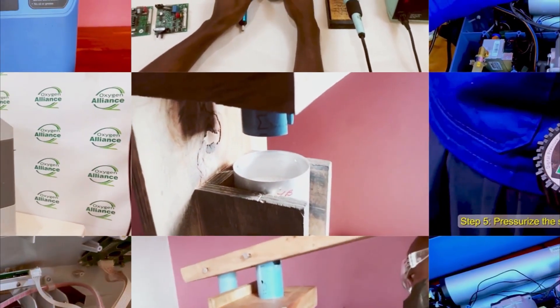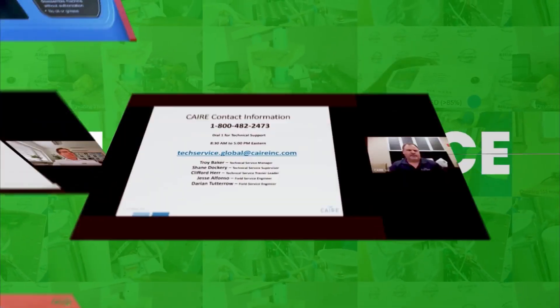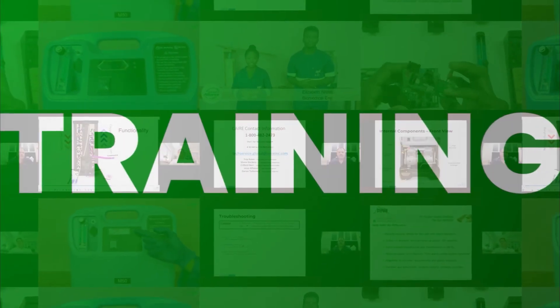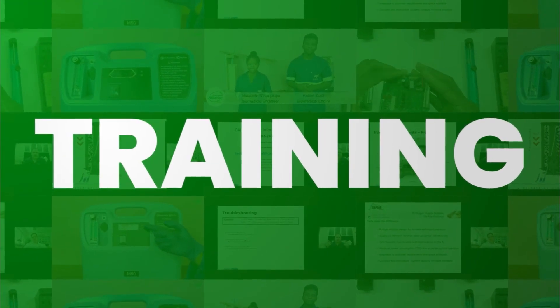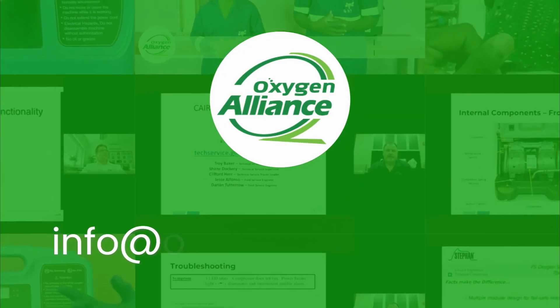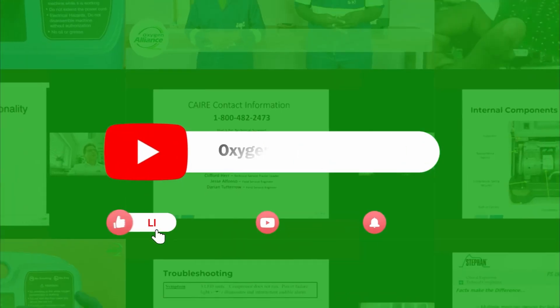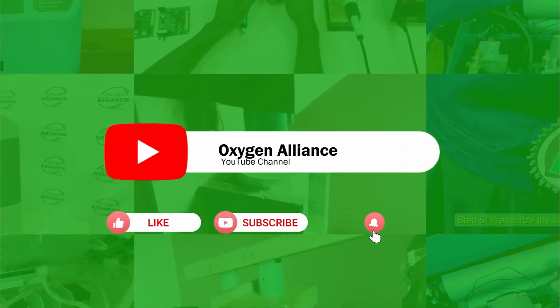Welcome to the Oxygen Alliance YouTube channel, where we bring you videos on installation, maintenance, and various trainings on oxygen equipment and devices. If you have comments or questions, drop them in the comment section below or write to us at info@oxygenalliance.org. Remember to like our videos, subscribe to our channel, and hit the notification bell. Hello and welcome — my name is Victor Nzembe, a biomedical engineer with the Oxygen Alliance.